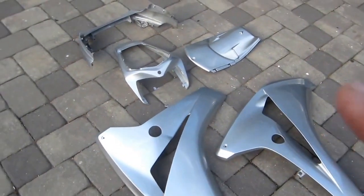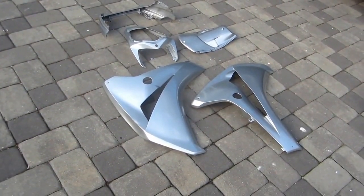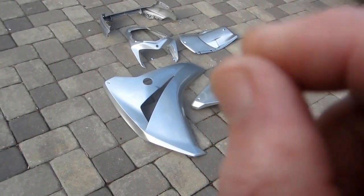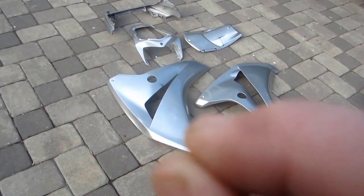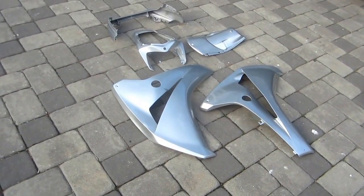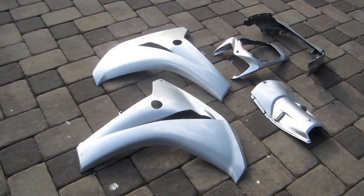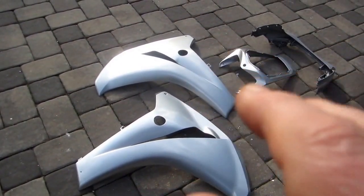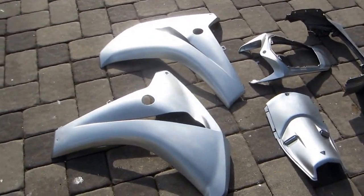Now remember the downside of Rust-Oleum as opposed to the way more expensive car paint: the downside is it can be soft if you put it on thick. The trick is to put the Rust-Oleum on as thin as possible and still get coverage. Rust-Oleum is going to be the softer of the two materials. When I say soft, it means you can put your fingernail in it. A car finish — any car finish — that paint is hard. The urethane is hard too.